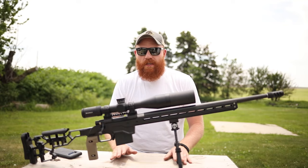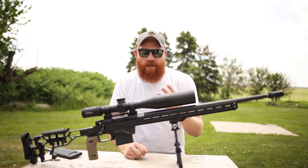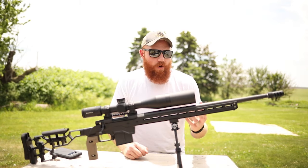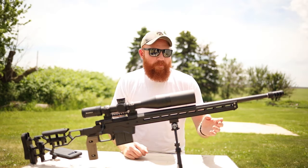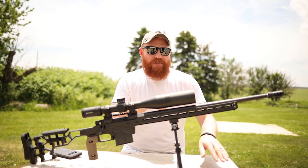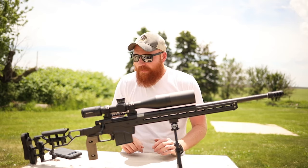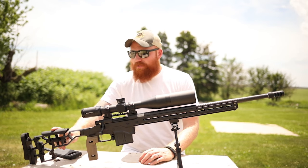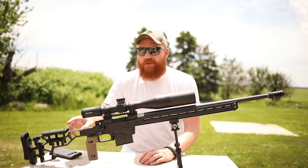I wouldn't be this excited about it if it wasn't real. Part of this is because I've never had my hands on what you'd consider an extremely high-dollar precision rifle before. The best precision rifles I've owned have been Bergaras, which are really good, but this doesn't even remotely compare in terms of accuracy, low recoil, and ergonomic capability. The key to precision shooting, at least to my knowledge, is to be comfortable and secure in your shooting position so you eliminate variables.